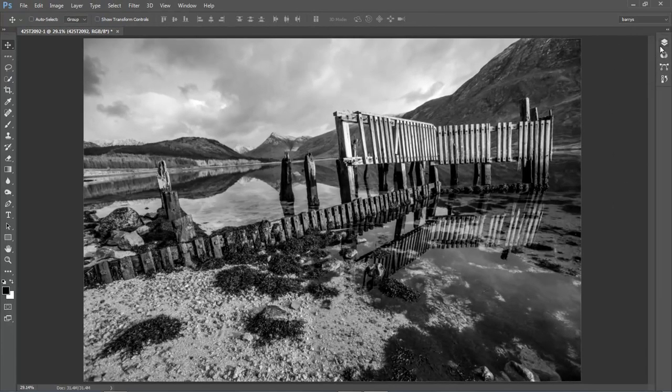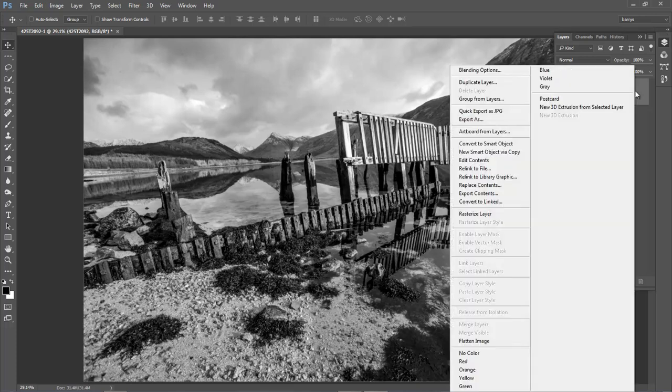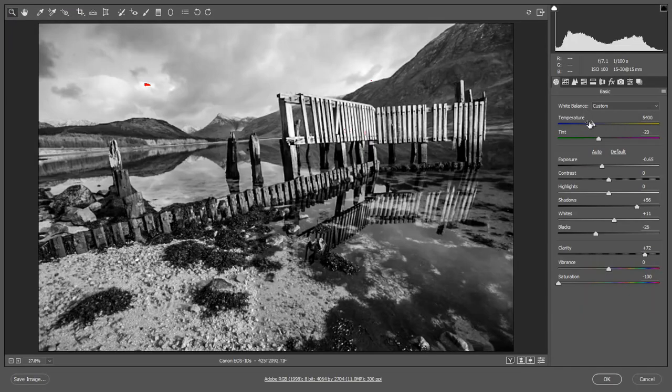As soon as the image opens up I want to go straight back into Camera Raw, but I want to go back in with a different version. So I'm going to go to the right of the thumbnail, right-click, make a new smart object via a copy, and open up the one below. Double-click to open that back up into Camera Raw.